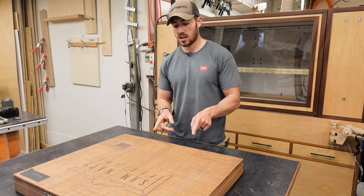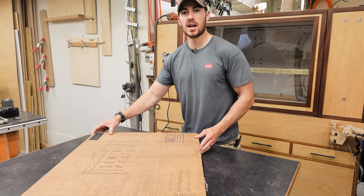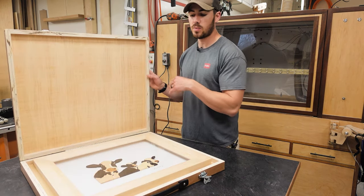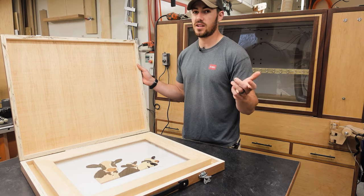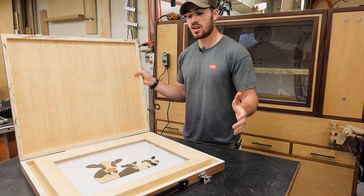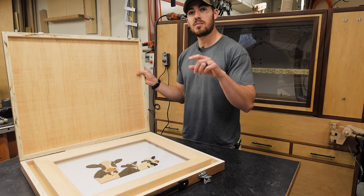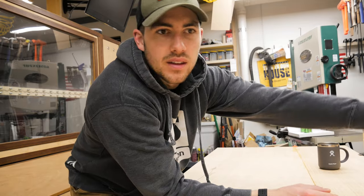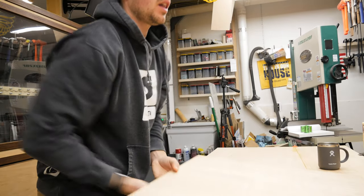All it is is a flat pack box with some butterfly latches and a piano hinge on the back. It opens up and you can store your art in here. You could make one for storing just about anything — it's just a good sturdy case. So thanks for joining me, let's check out how we built this thing.